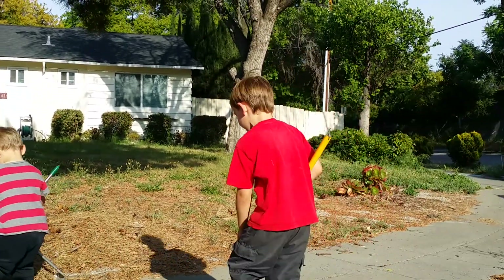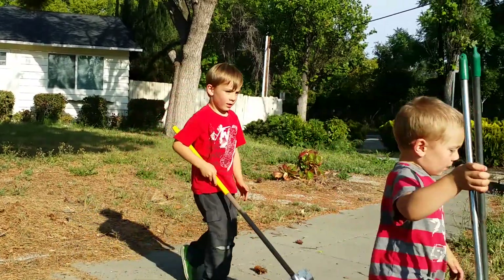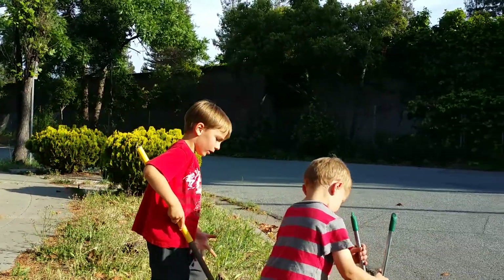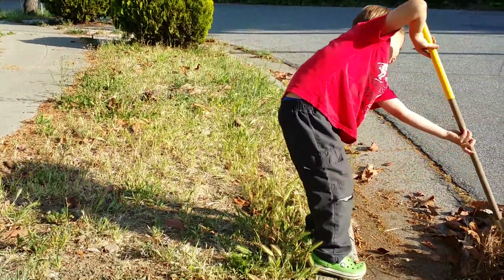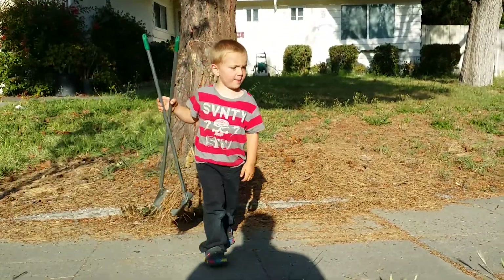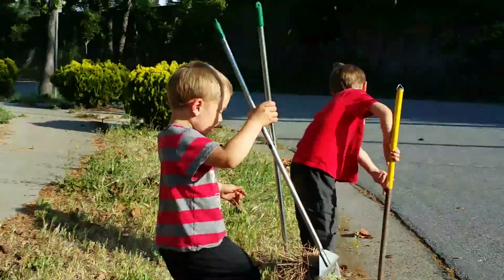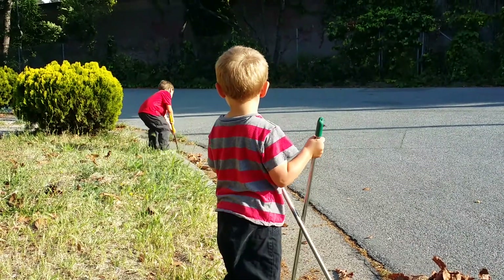I'm going to put it right in the gutter, okay? Right in the gutter. Why, Mom? I've got a baby's head. Why, Mom?